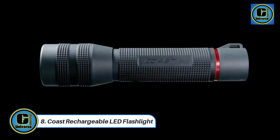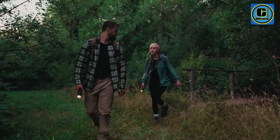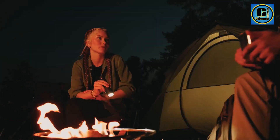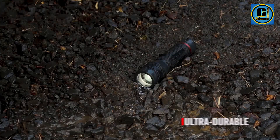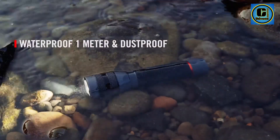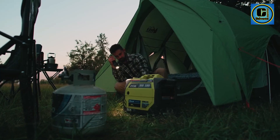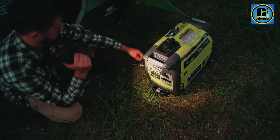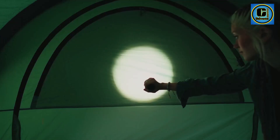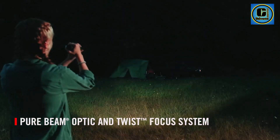Coast Rechargeable LED Flashlight. The Coast Rechargeable LED Flashlight stands as a beacon of reliability and innovation in the world of portable lighting. Engineered for versatility and endurance, this flashlight is a game-changer for outdoor enthusiasts, emergency preparedness, and professionals alike. Equipped with powerful LED technology, the Coast flashlight delivers a brilliant and consistent beam of light, ensuring optimal visibility in any situation.